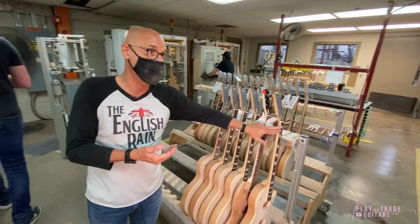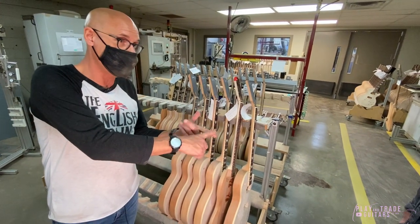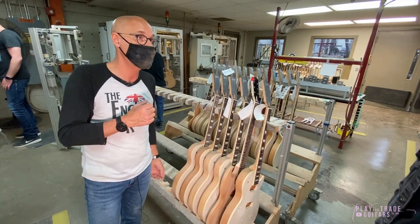The average cycle time is only eight minutes. Every Gibson — whether it's Gibson USA, Custom Shop, or Montana — all Gibson guitars go through the PLEC machine. Every single one of them.